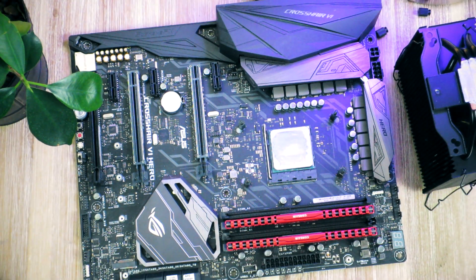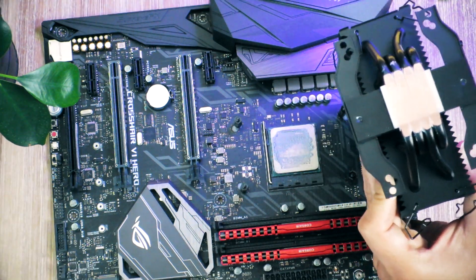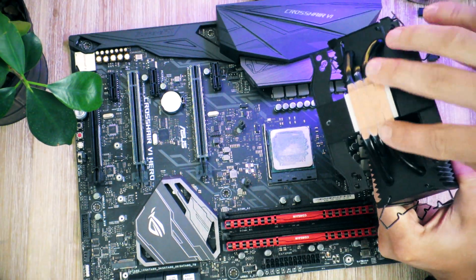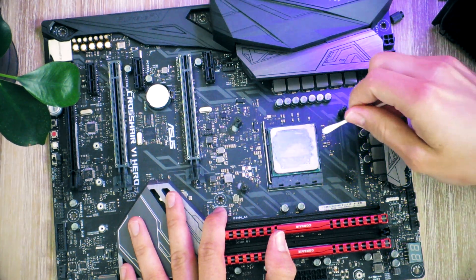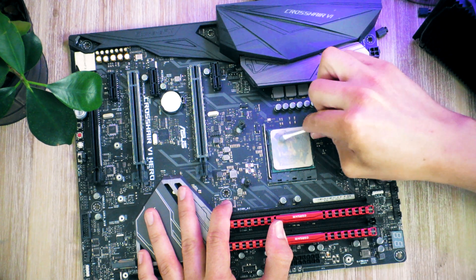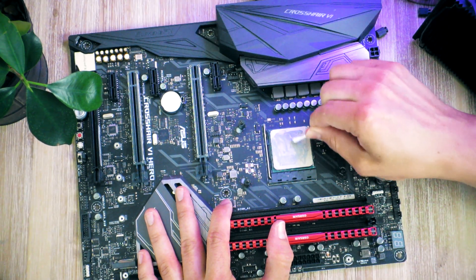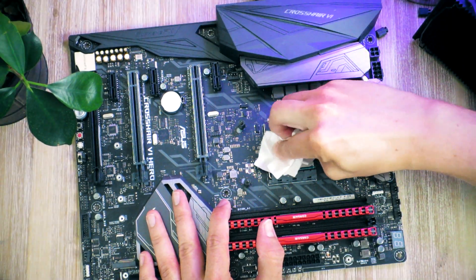Next step - you want to clean off the cooler, obviously. Clean off as much as you can. The camera might not pick it up, but there is still some thermal paste left here. There's quite a lot of thermal paste. I usually start off with the cotton swabs to get rid of any lumps, trying to get as much out as I can, and then proceed to paper towels to get the rest.